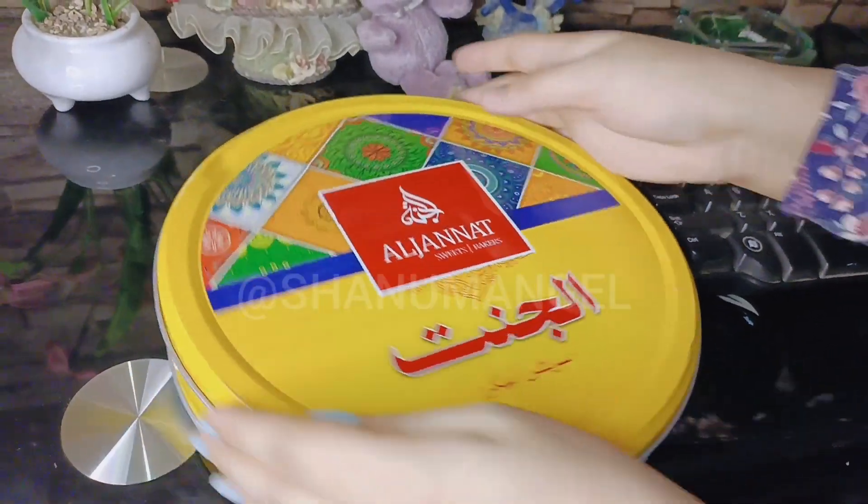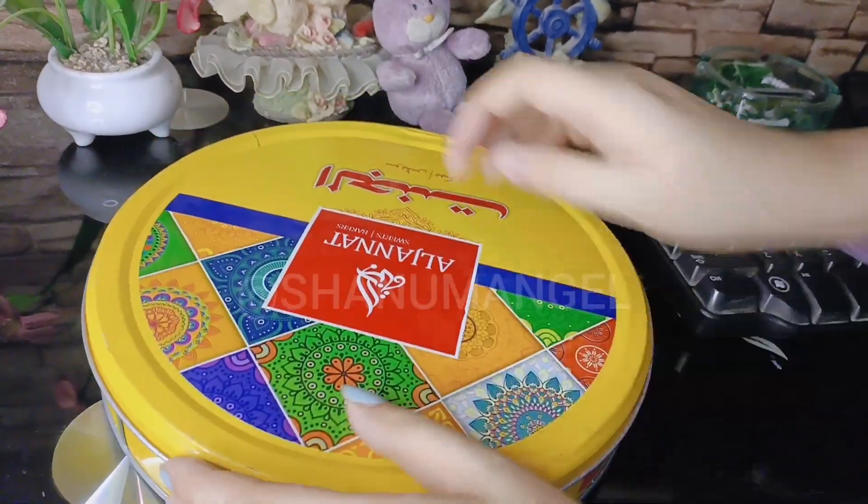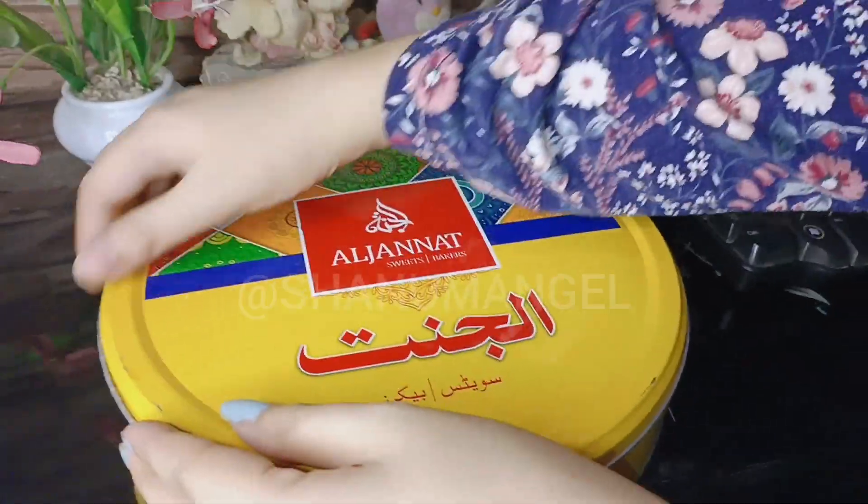Hi everyone, it's me, Shana Benjel. Today I'm gonna share Al Jannat Sweet Packers Mixed Dry Fruits Sohan Halwa.